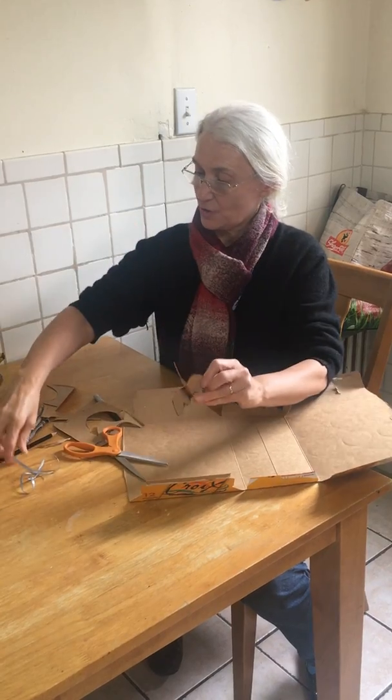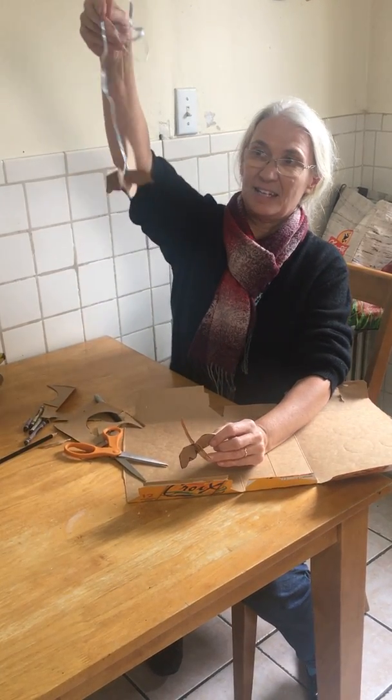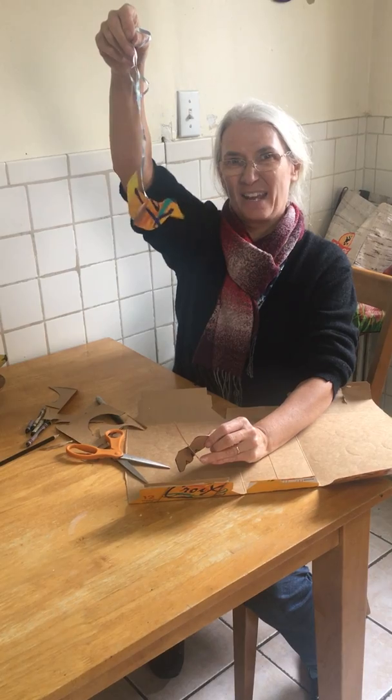If you put a piece of string in between, your bird can even fly. What are you doing to stay creative?